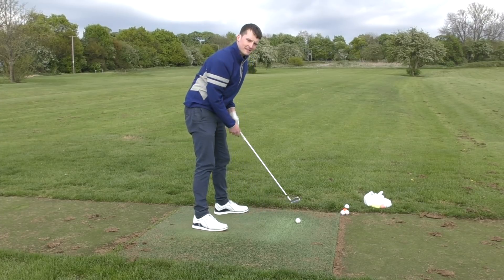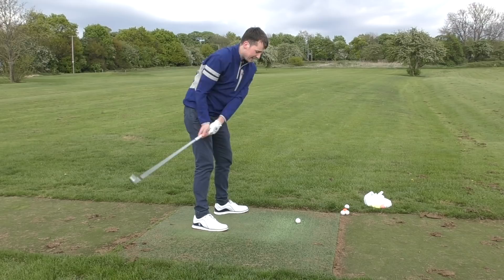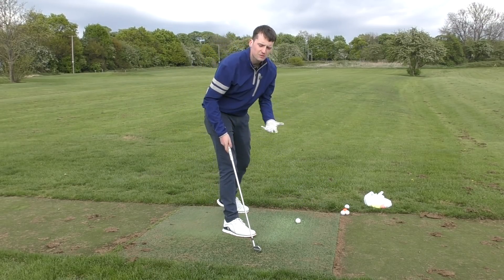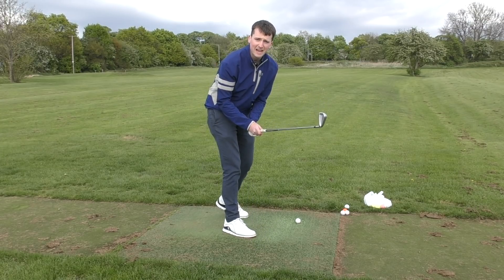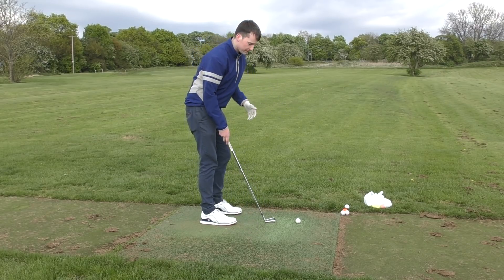If you can get your path coming excessively either from out to in — to hit it with the hosel that way — or excessively in to out, also really good ideas. And when we're thinking about grip pressure, if you want to continue shanking it, it's a great idea to grip it as tight as you can. All great ideas, and hopefully they'll contribute to a shot a little bit like this.